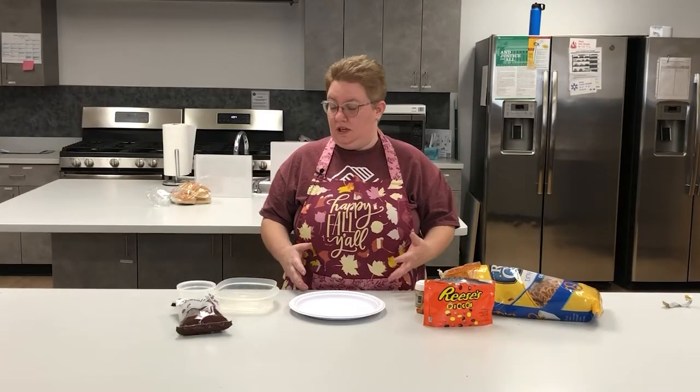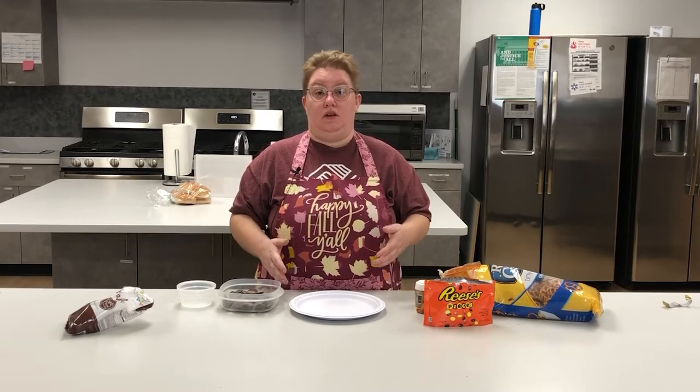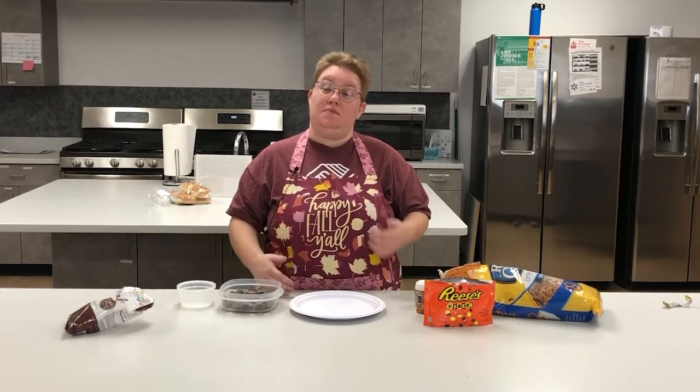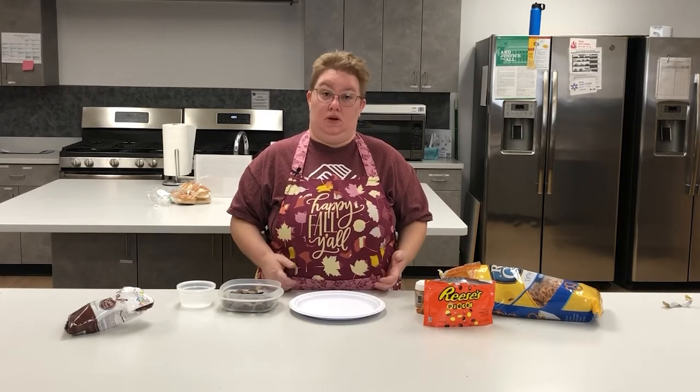The first thing we need to do is melt our chocolate melts. If you're going to microwave it, you're going to want to put it in for 30 second intervals, and in between each 30 seconds use a spoon or a fork to mix it up and make sure that nothing burns.